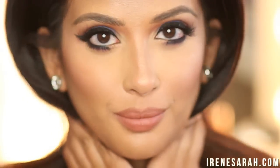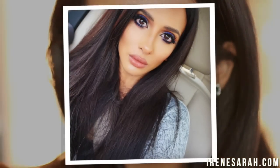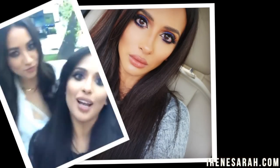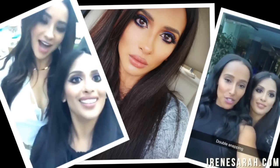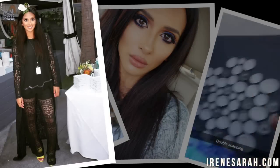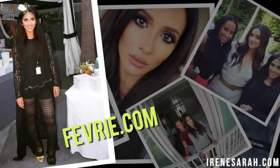Hi guys and welcome back to my channel. I have a new makeup tutorial today recreating the makeup I wore last weekend. The event I went to was poolside and super laid-back so I wore a super comfy festival Coachella-ish kind of outfit. I love crochet right now, so I'm obsessed with these pants. I got these pants and my top from this online boutique called Fevri. I have them linked below — please check them out, their stuff is super cute.